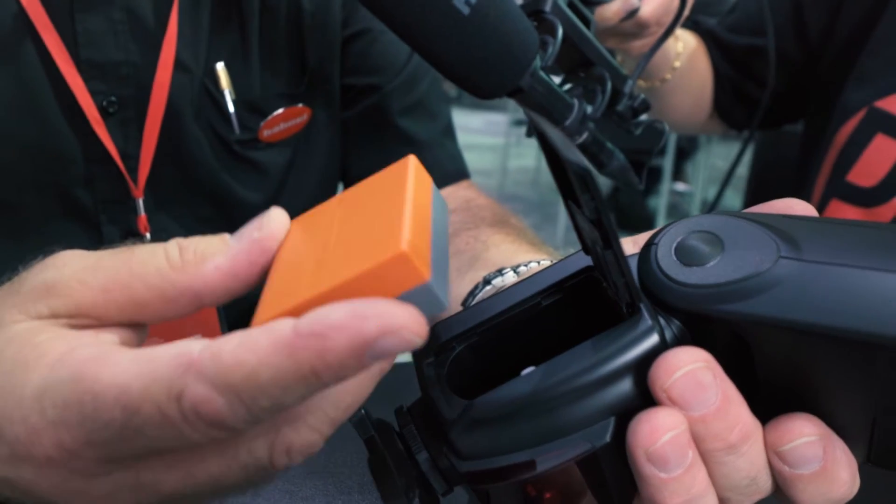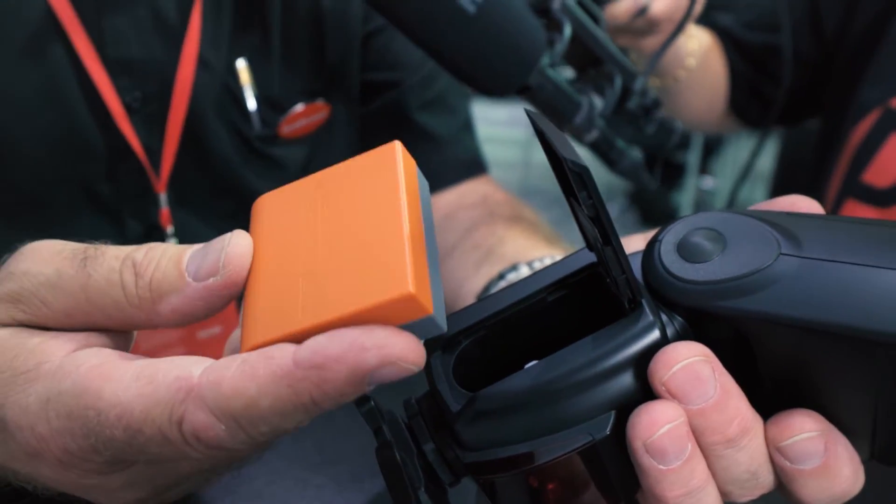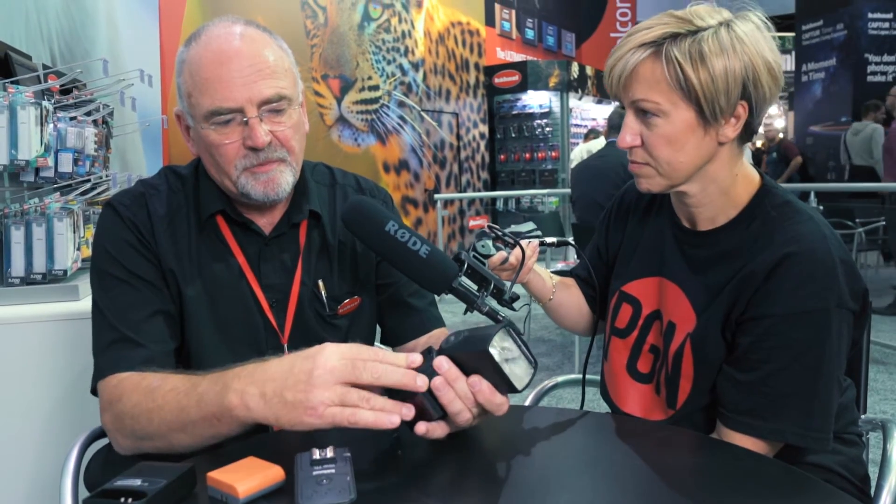Just as an example from the tests we've done, you can get 550 full power flashes from just one charge of the battery. The flash gun can be used either as a master or as a slave.